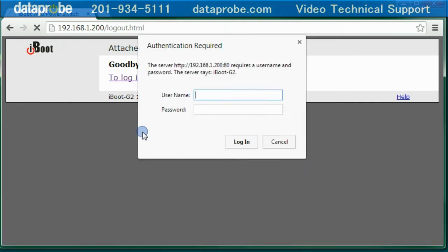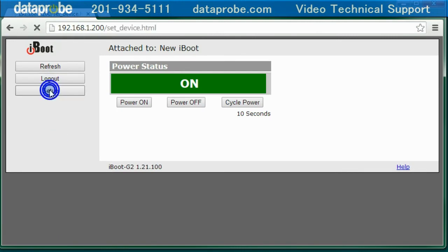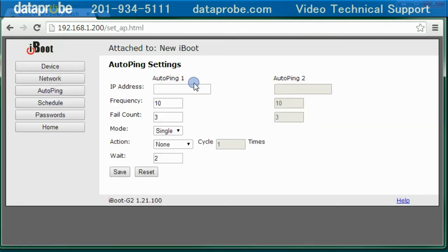Log on to the iBoot and select Setup, then AutoPing. The first thing we program is the network IP address to ping. You can see that there are two locations for the IP addresses — we'll get to that in a second. I'm going to use an address of 8.8.8.8. The frequency is how often a ping message will be sent; the default is every ten seconds. The fail count is how many sequential pings will have to fail in order to perform the action; the default setting is three. So with a frequency of ten and a fail count of three, it will take about 30 seconds for the iBoot to detect the failure and respond.